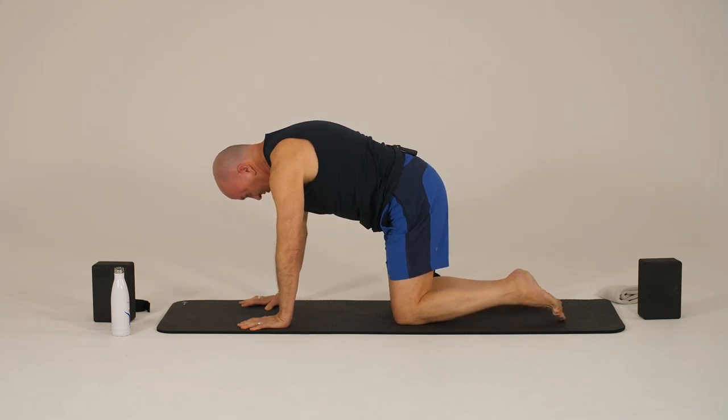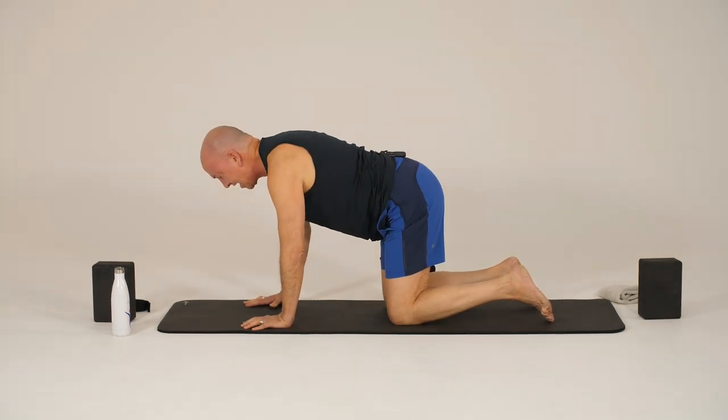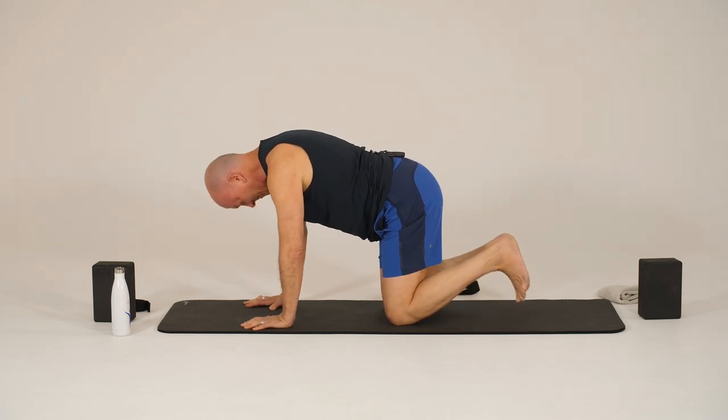And then one more time, we'll come forward and come back to neutral. So when you practice on your own, you can do many more of these. We really want to warm up the spine — it's so integral to everything that we'll do in our practice.